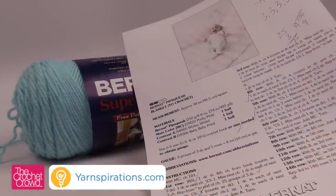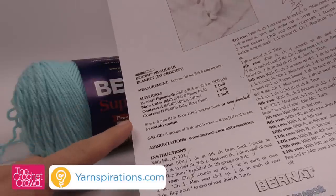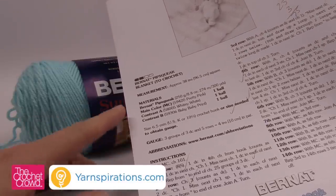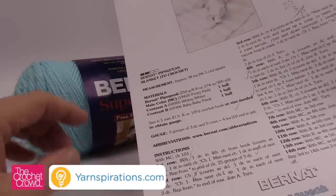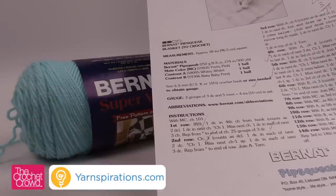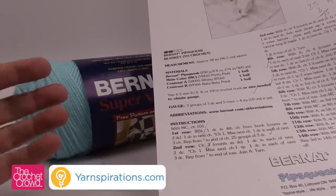If you need free instructions, I have them for you — go to the more information link and I'll provide that to you. If you are using Pipsqueak today, use a 6.5 mm size K crochet hook and it has all the information you want. This blanket changes color every other line, so it goes 1, 2 then change color; 3, 4, change color; 5, 6, change color, and then back to the first color. Really easy.